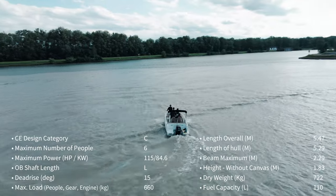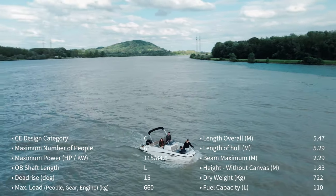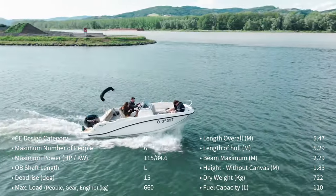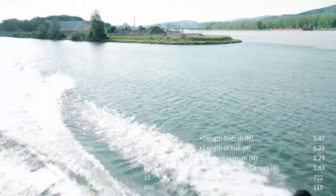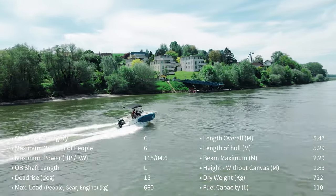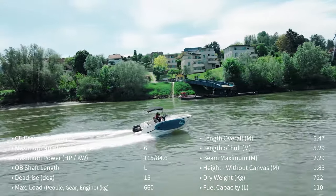A little bit about the boat specs: it has a dead rise of 50 degrees, so it's not made for rough waters but it's a good mix between rough-water capability and a stable platform at anchor — perfect for the coastal waters we mostly use it in. The hull is quite long, and wide open throttle it does about 65 to 67 kilometres per hour, which is around 30 knots. Cruising speed is around 35 to 40 kilometres per hour, which is fine. I don't really care about top speed or fuel economy.